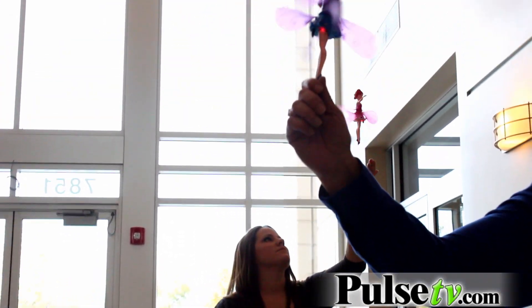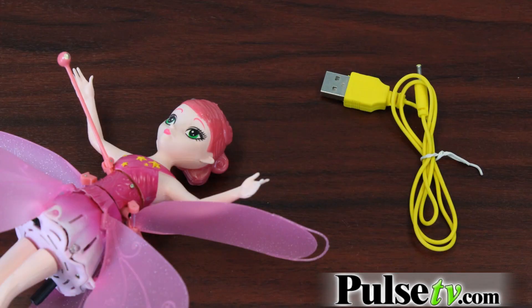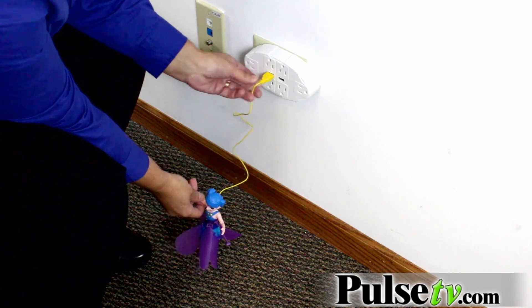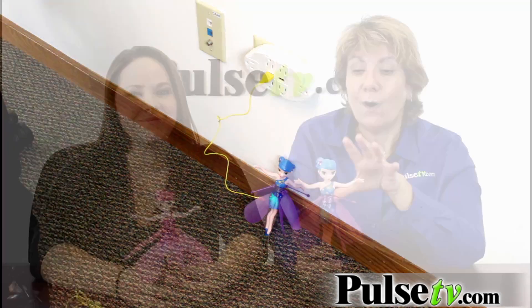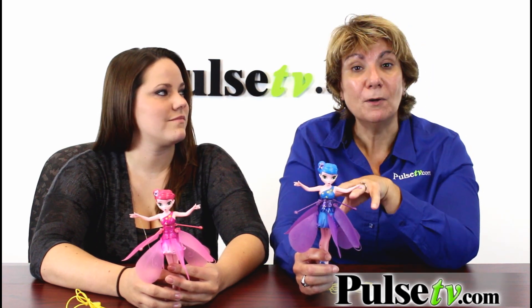I've done my research on these and there are a couple of models out there that actually require six AA batteries — that's a lot and it can get expensive. Our model has a rechargeable battery which will last for about seven to ten minutes on a full charge. A model like this with a rechargeable battery is going to cost you double this price.